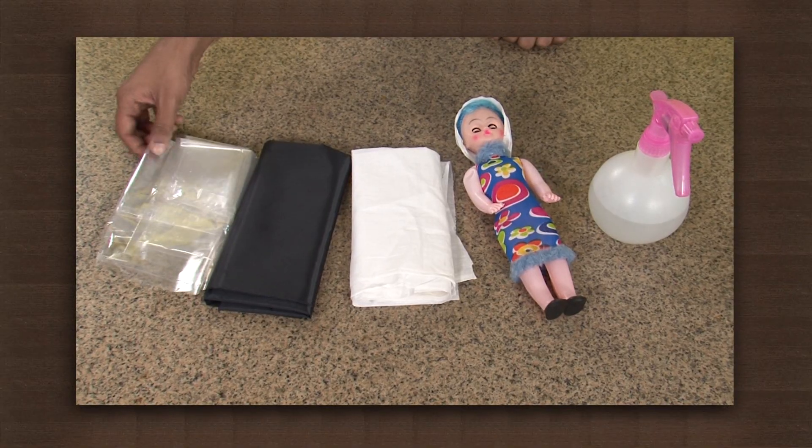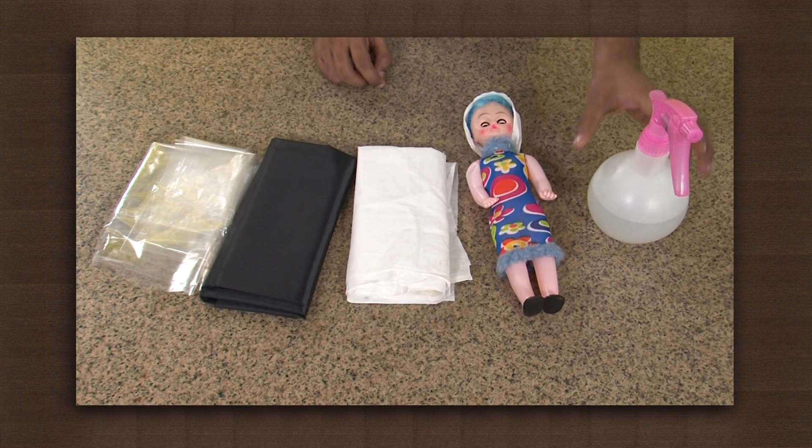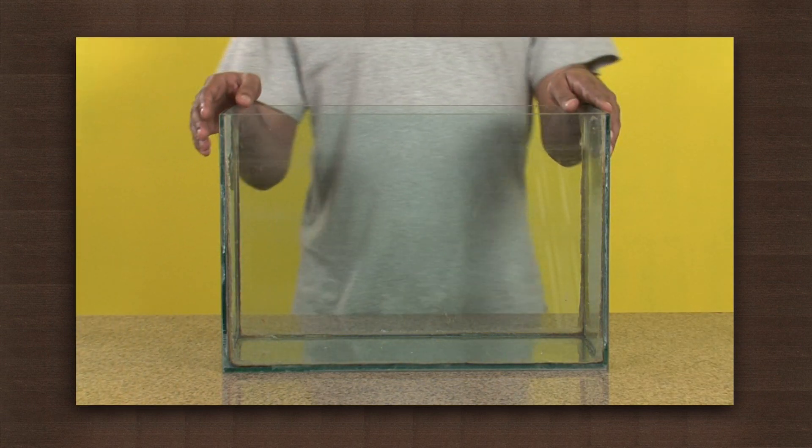For this we need a plastic sheet, a piece of an umbrella cloth, cotton cloth, a doll, a trigger spray, and any transparent vessel like a jar or fish tank.